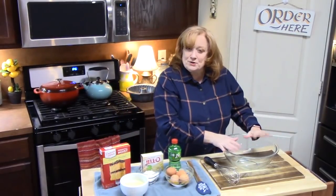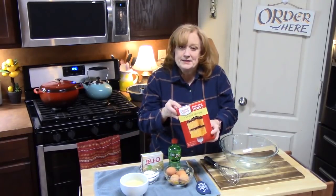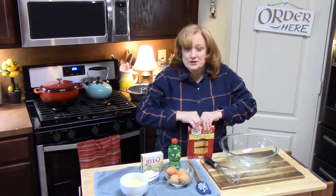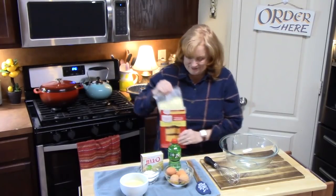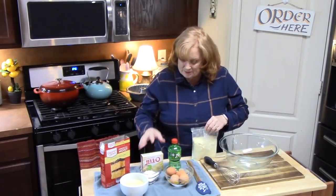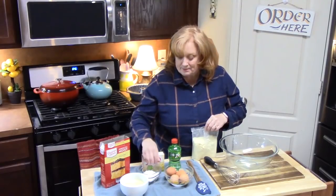I've got a large bowl ready, and what we're going to do is put a yellow cake mix into it. Now, you don't want to use the cake mix with the pudding in it — we're going to be putting our own pudding in. I'm going to add this to my large bowl, and then I'm going to add 3.1 ounces of vanilla pudding mix.